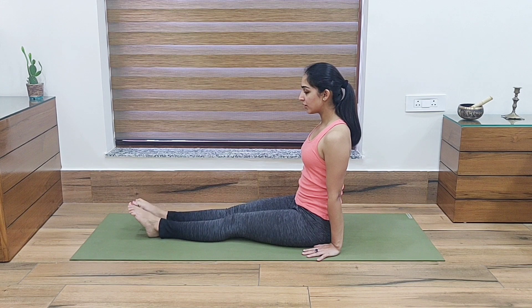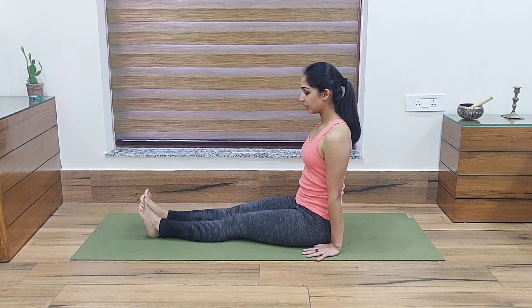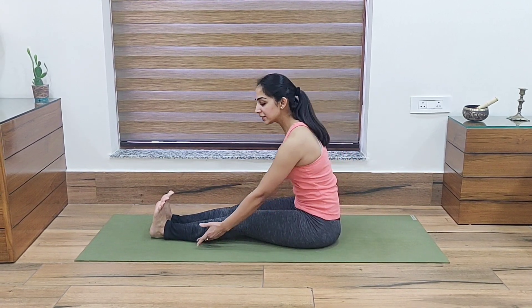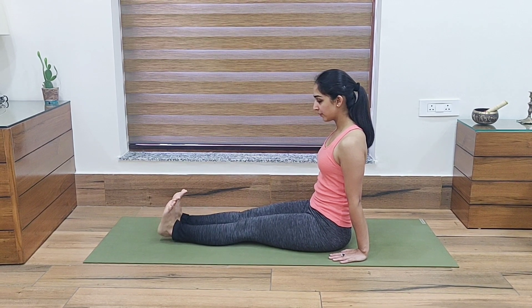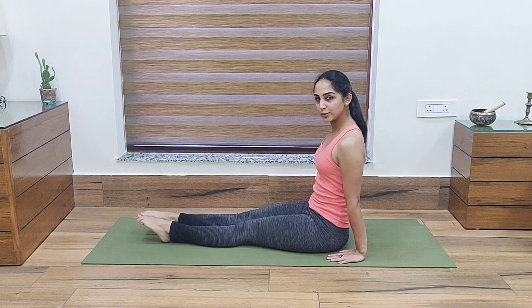Pull your toes away. So when you pull your toes forward and back, you feel the stretch all over your calves. Keep alternating this flexion and extension of the toes in a controlled manner.